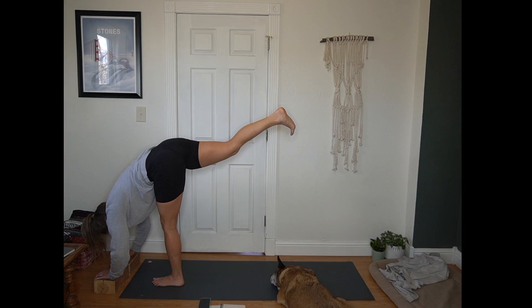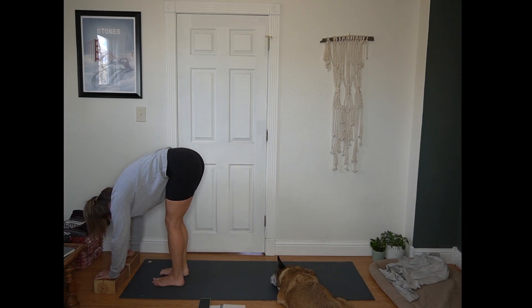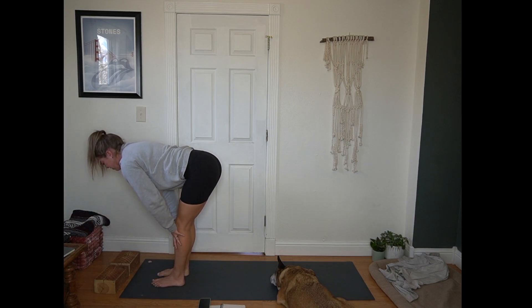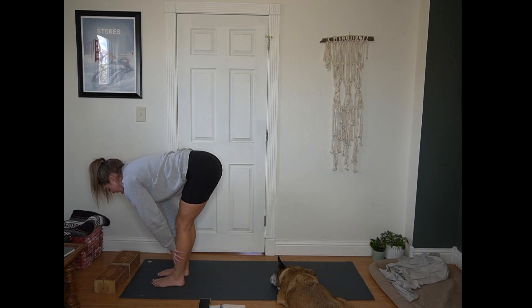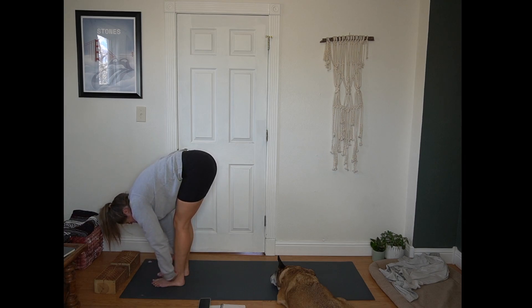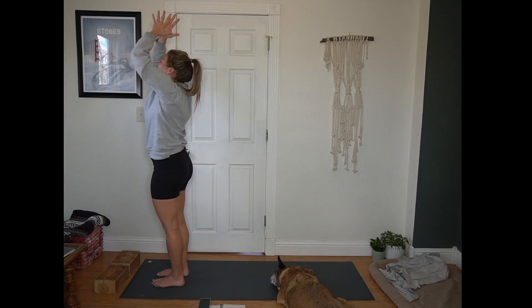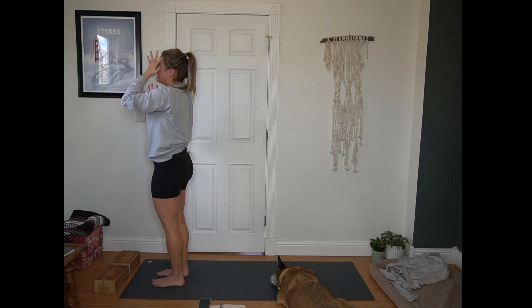Full breath in that standing splits. Right foot comes to meet left, forward fold. Inhale for a half lift, flat back. Exhale, fold, release. Inhale, Urdhva Hastasana — arms up towards the sky. Exhale, hands to heart center. Give yourself a breath between sides.